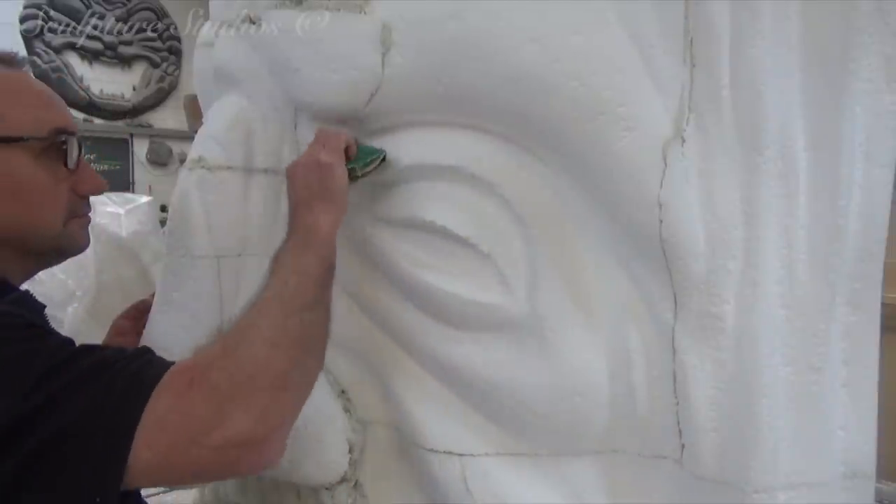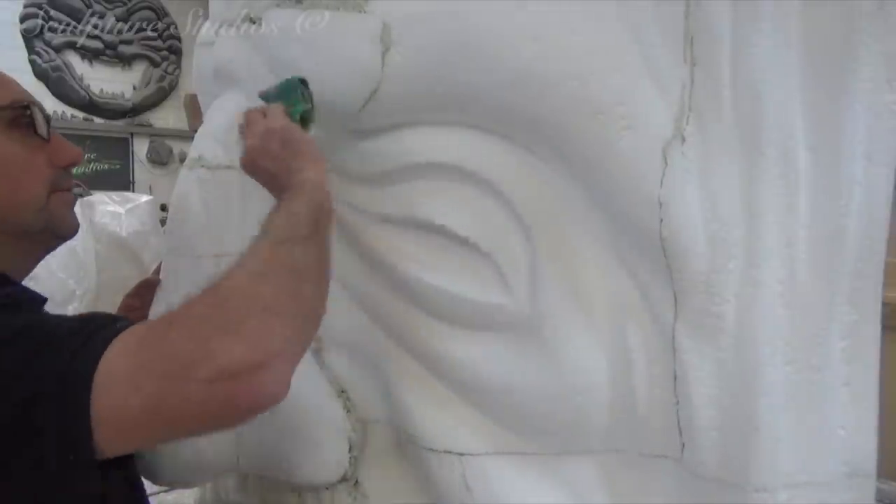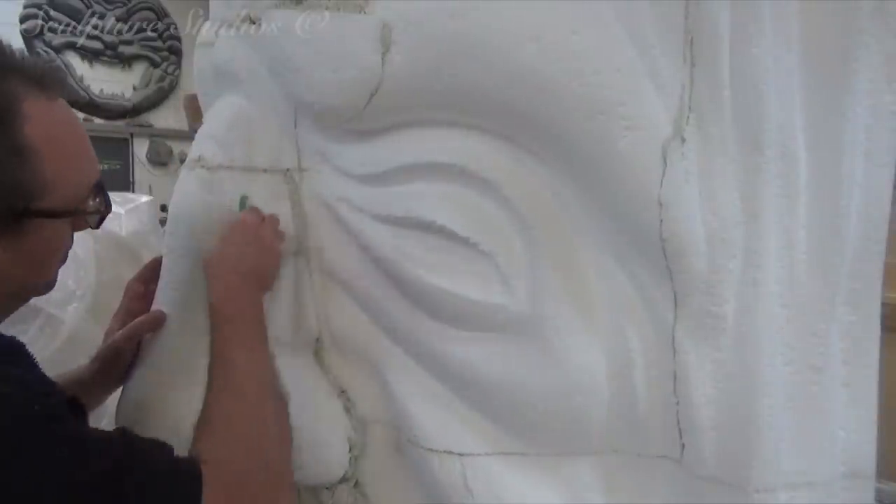Aiden's going to create this split line during the polystyrene stage, and this way the joint can be concealed into the shape and lines of the carving, and blend in almost like magic.